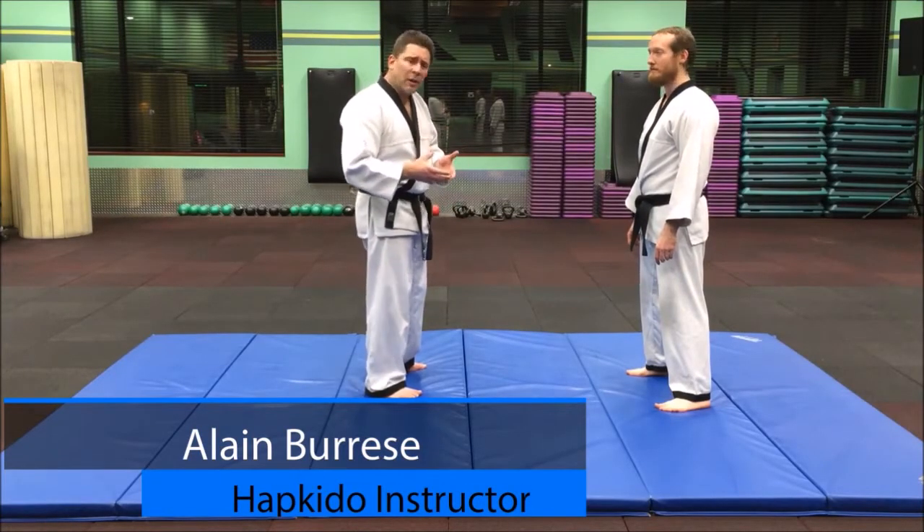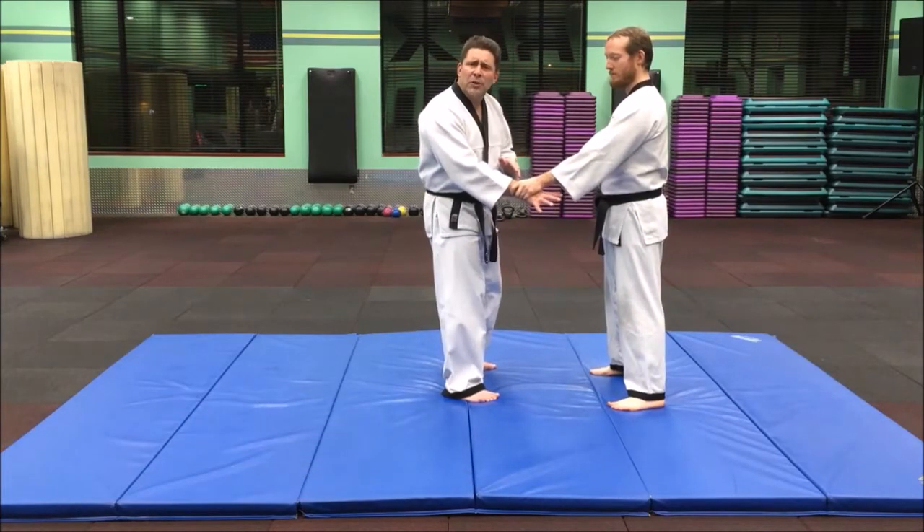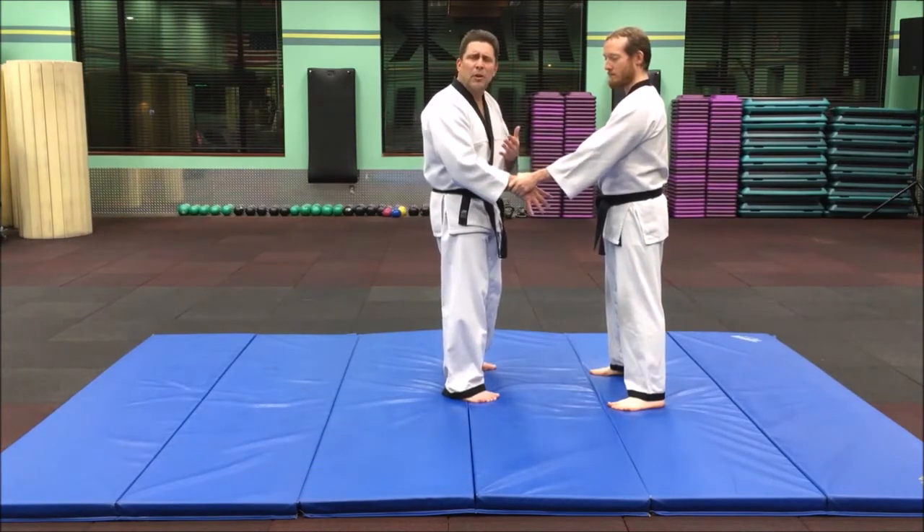This is another basic fireman carry throw. We're going to do it from a wrist grab again. The basics are always started here to get the principles down.